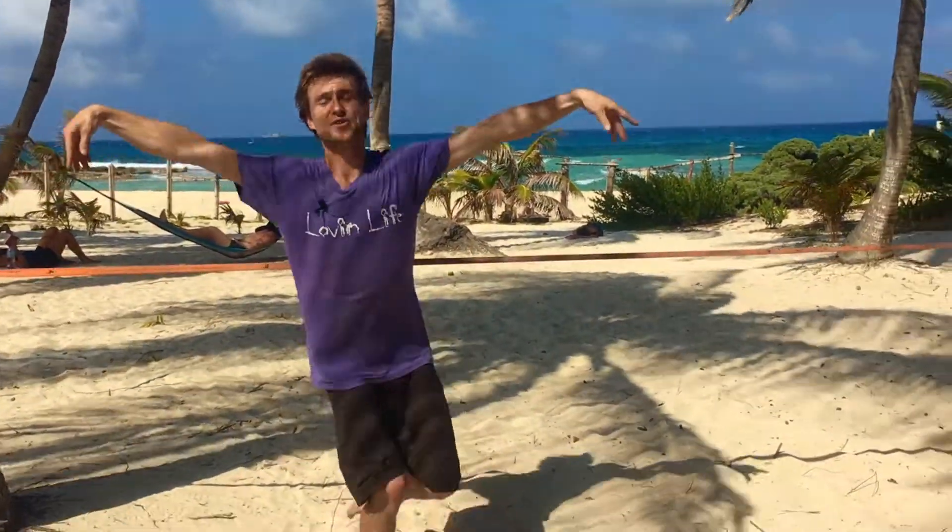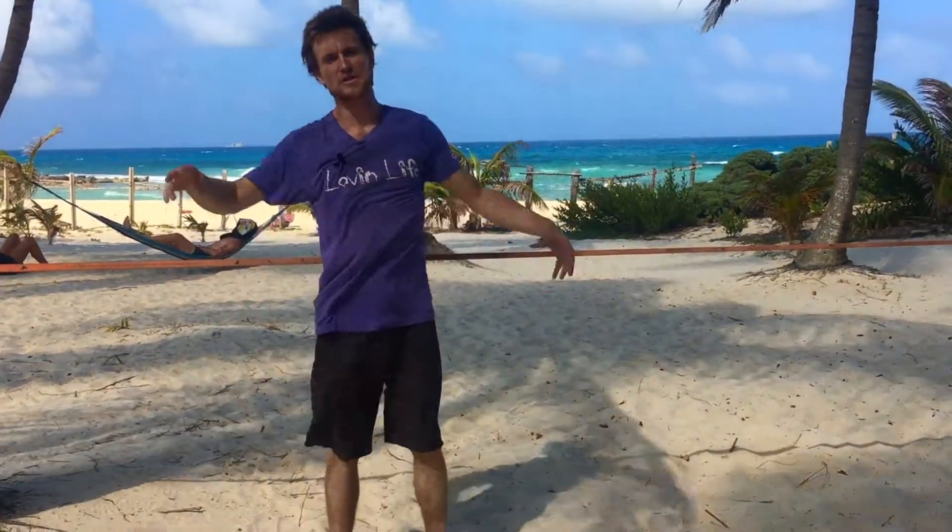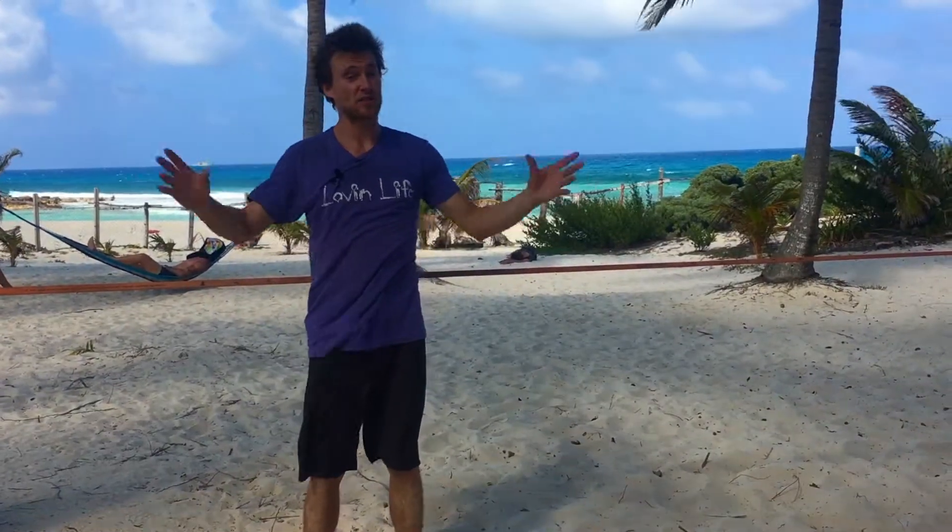We got some more fun training drills for you today. We're going to take two static poses — tree and drop knee — and put them together into a small flow, working tree on both sides as well as drop knee on both sides.